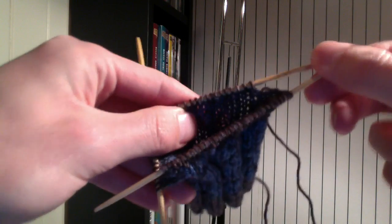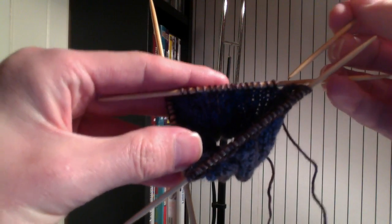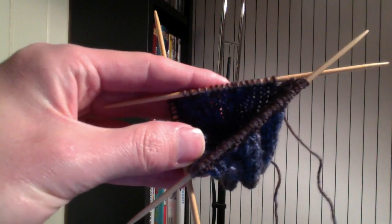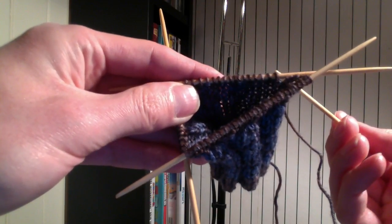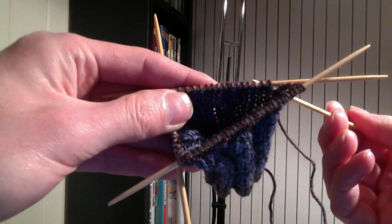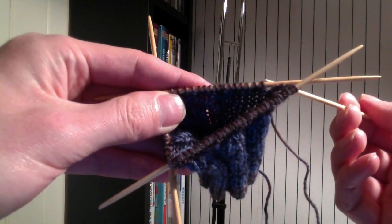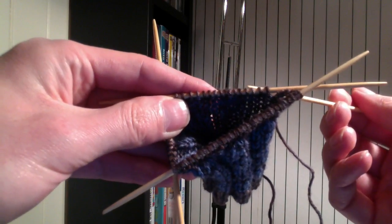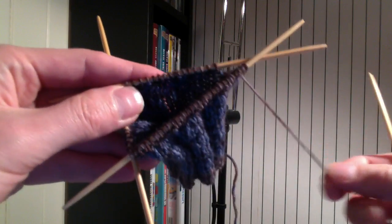To explain what cabling is: cabling is simply reordering your stitches. On this needle, you can see my first 4 stitches are all the stitches that are in my cable. So instead of going 1, 2, 3, 4, when I finish my cable, my stitches are going to be 3, 4, 1, 2. That's just a way of thinking about what's happening.